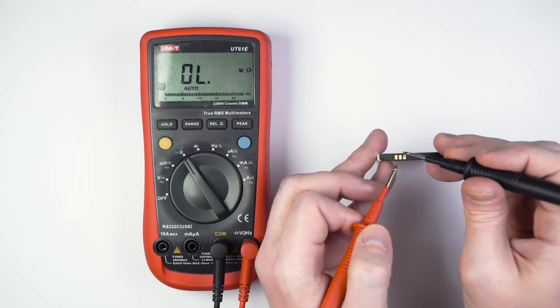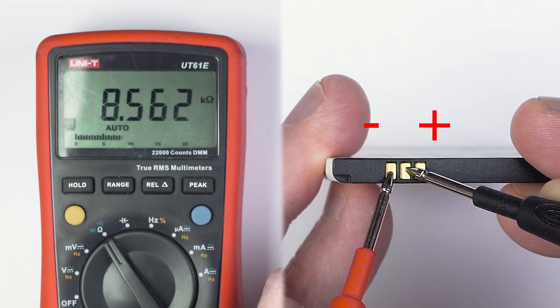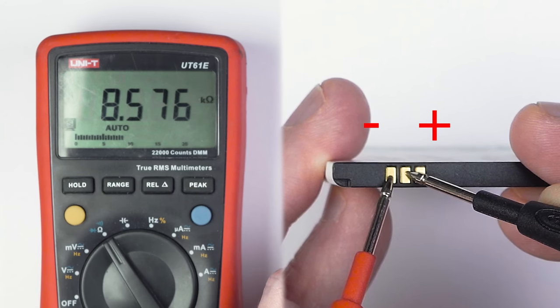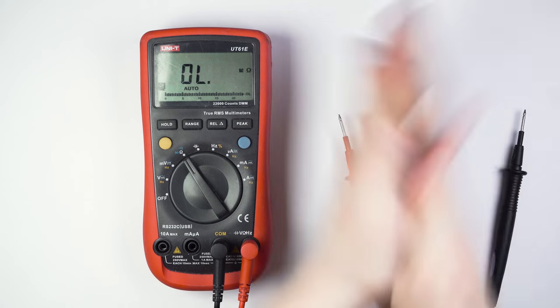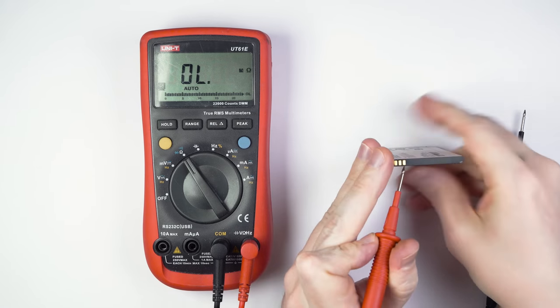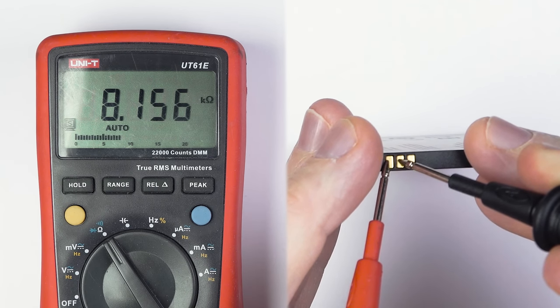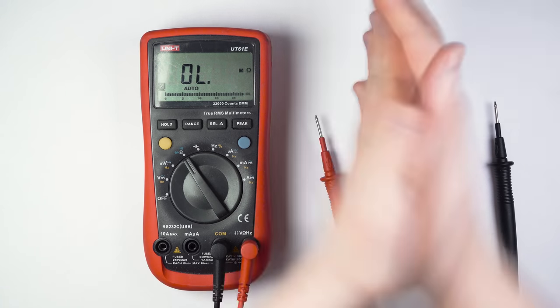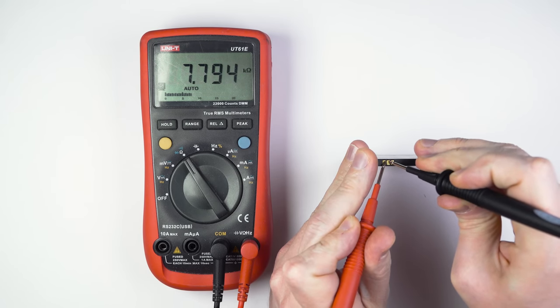I will put my multimeter into resistance mode, and the circuit between the negative battery terminal and the mysterious middle pin measures 8.5 KΩ. As we can see now, the resistance dropped to 8.1 KΩ, and now down to 7.7 KΩ.